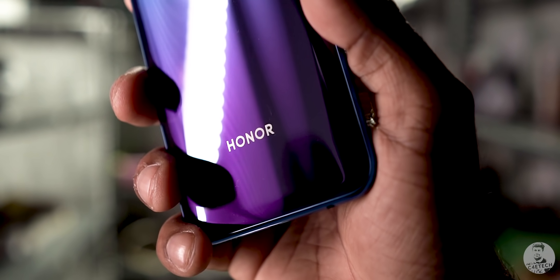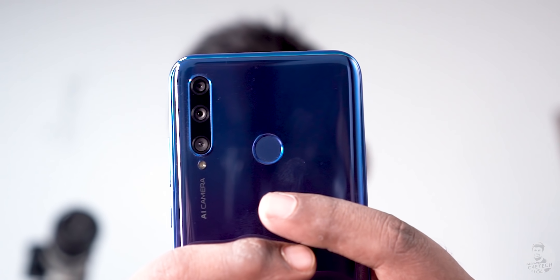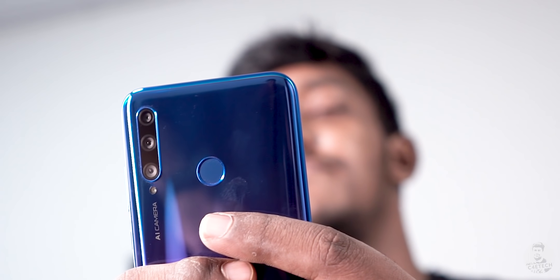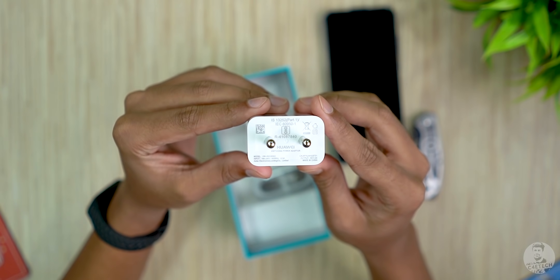On the battery side of things, we have a 3,200 mAh battery, and based on tracker data that should be quite decent. I'll have to test it more before drawing conclusions in the full review. From a charging perspective, things are limited to 10 watts.